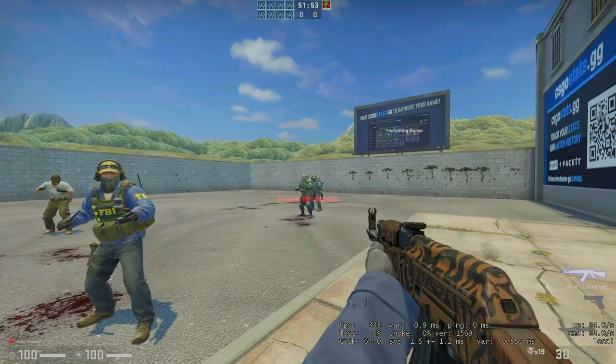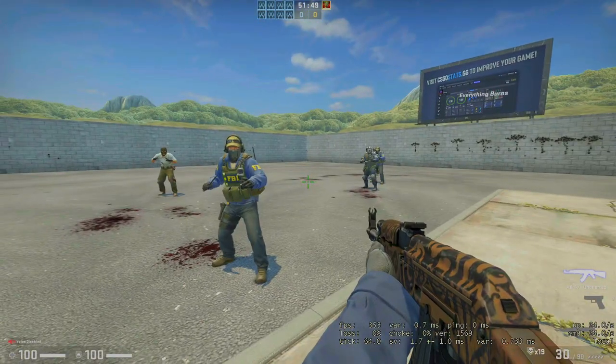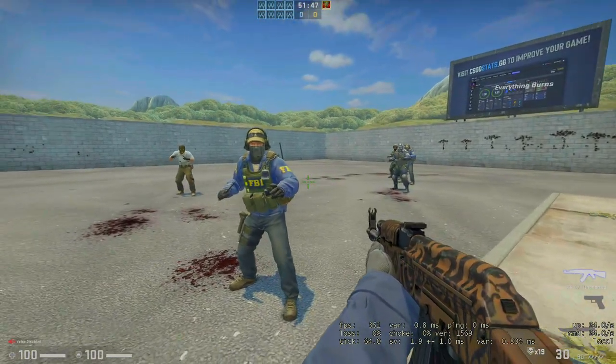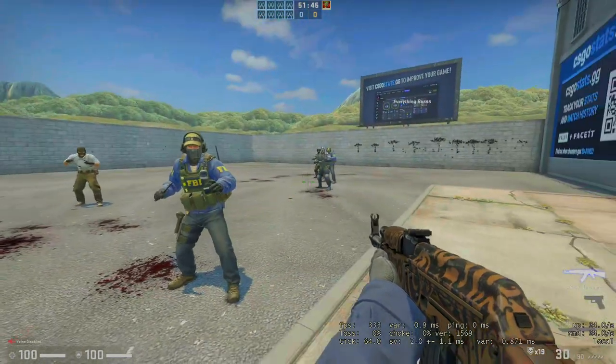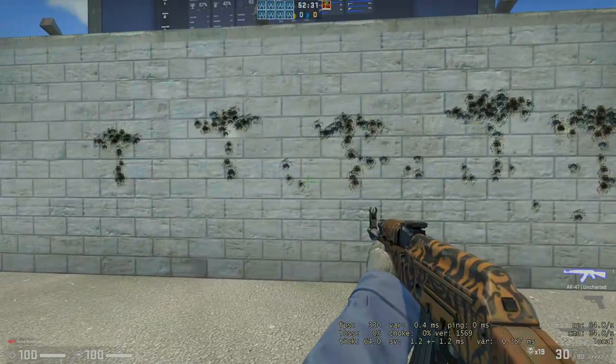Hey everyone, welcome to my channel. I'm Zorkraft and today we're going to learn how to spray the AK-47 and shoot it the right way. So let's get to it. Here you can see some spray patterns the AK-47 makes naturally with no aim.